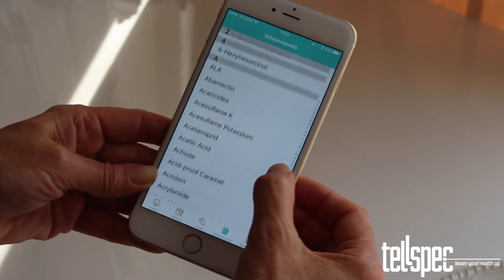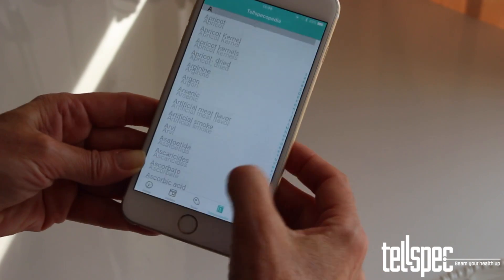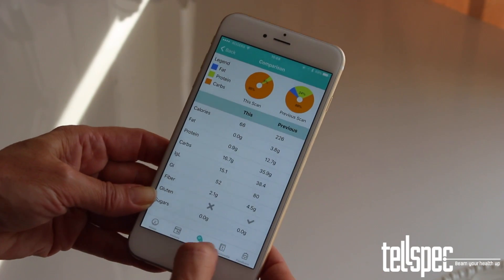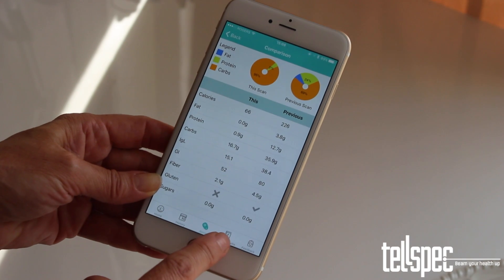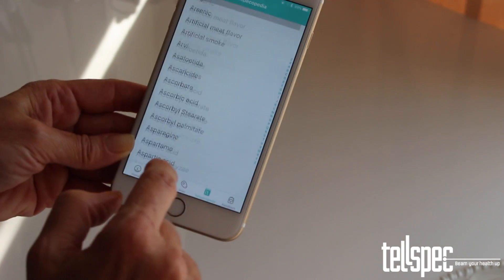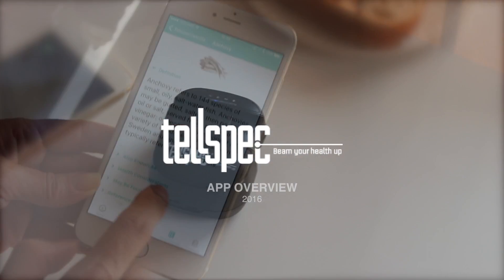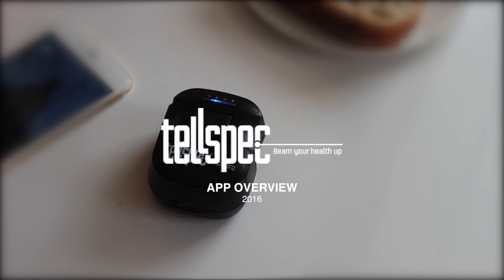The Telspec app contains a comprehensive database of food components and associated terminology. To access this, tap the Telspecopedia icon on the tab bar at the bottom of the screen. Tapping an item will retrieve it from our online service. Thank you for watching this demonstration of the Telspec app and our scanner hardware.